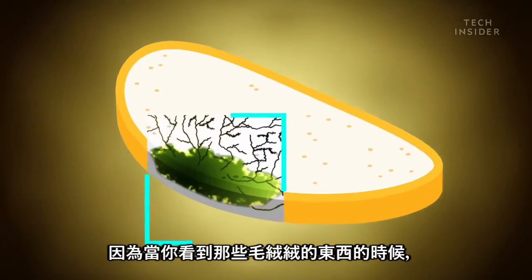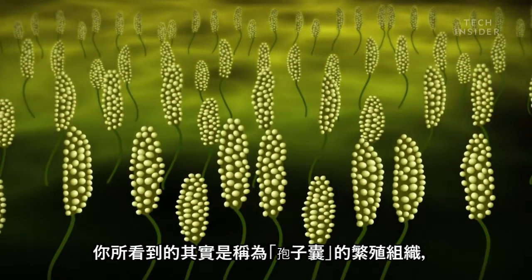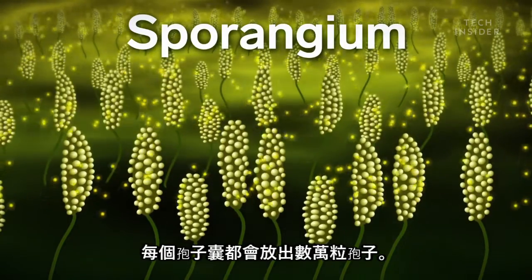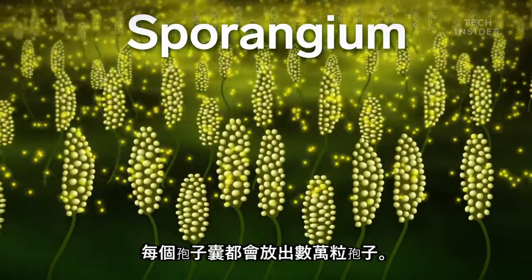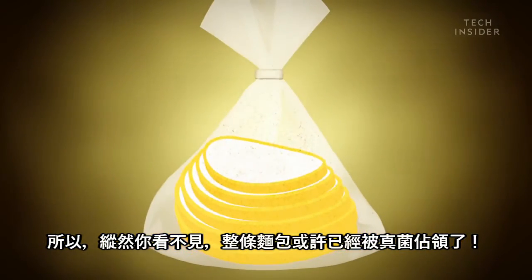Because by the time the mold sprouts its fuzzy head, what you're really seeing is the reproductive part of the mold called sporangia. Each sporangium releases tens of thousands of spores. So even though you can't see it, that entire loaf could be teeming with fungus.